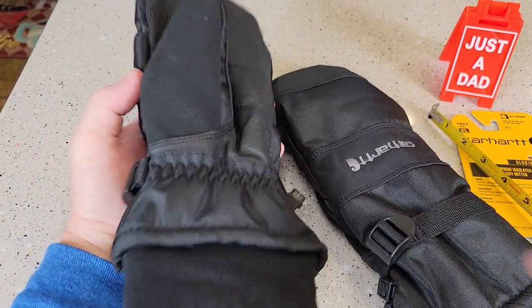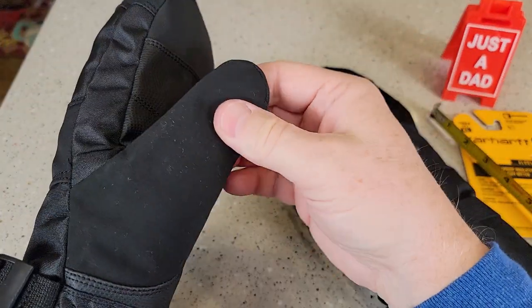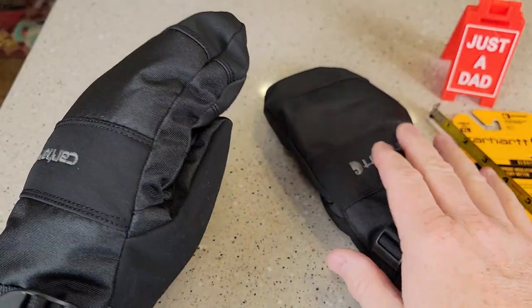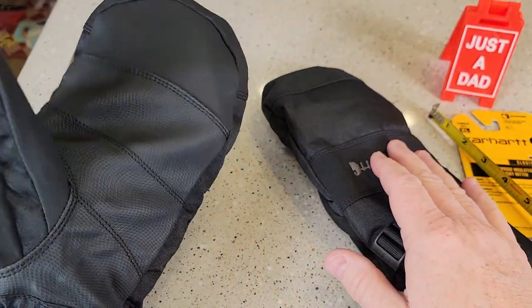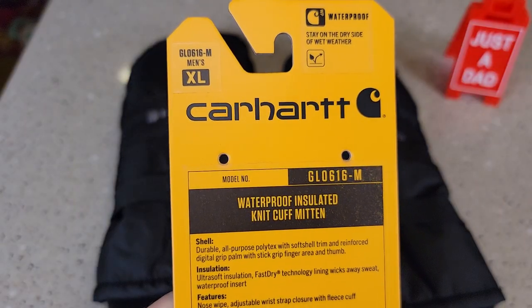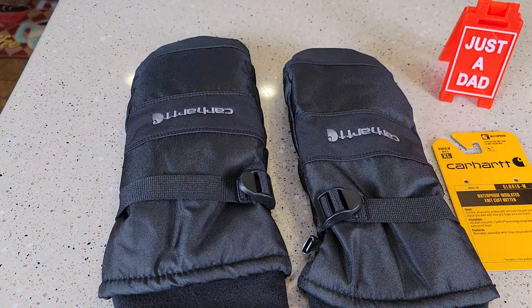I felt like these might be just a hair too big, just a little bit, mainly right in here. The thumb feels fine. Maybe I'm just not used to wearing mittens, but you do have a lot of room in my finger area. These are the Carhartt Extra Large. I hope this video helps. Thanks everybody for watching.